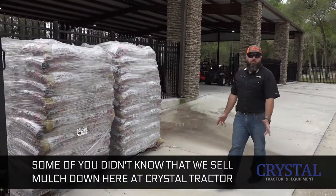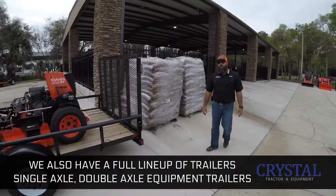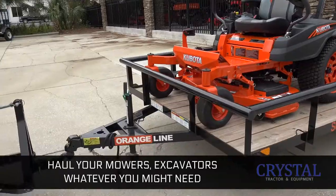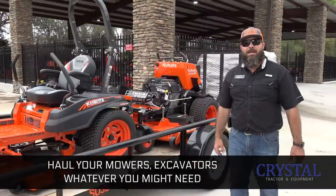Some of you didn't know — we sell mulch down here at Crystal Tractor. We also have a full lineup of trailers: single axle, double axle, equipment trailers to haul your mowers, excavators, whatever you might need.